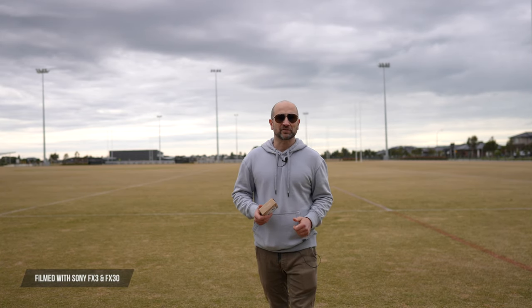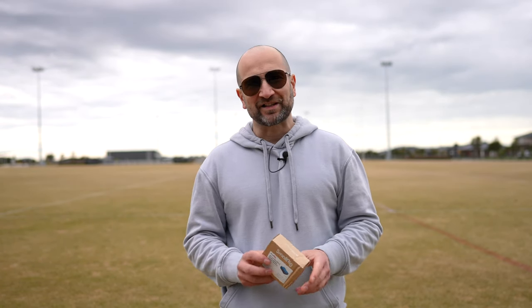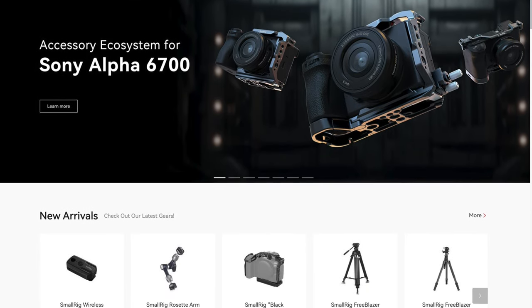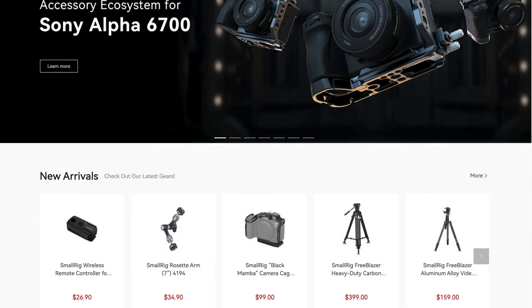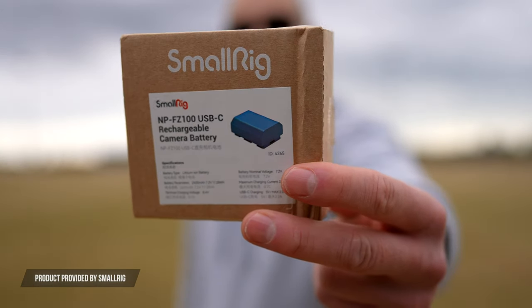Welcome back folks, my name's Shane. In today's video I'm going to share with you the best alternative to a first-party Sony battery from a company called SmallRig. SmallRig are really well known in the filmmaker space for building excellent cages and accessories for mirrorless cameras, and now they're making by far the best third-party alternative battery for a Sony camera.